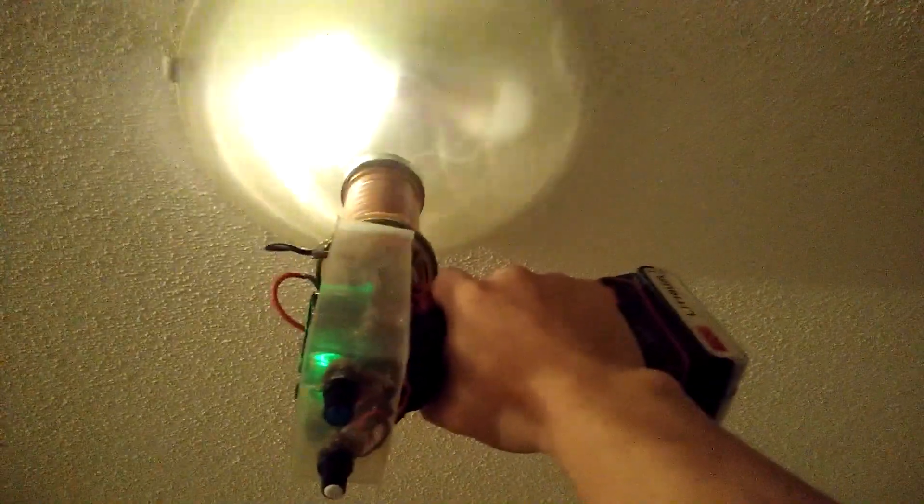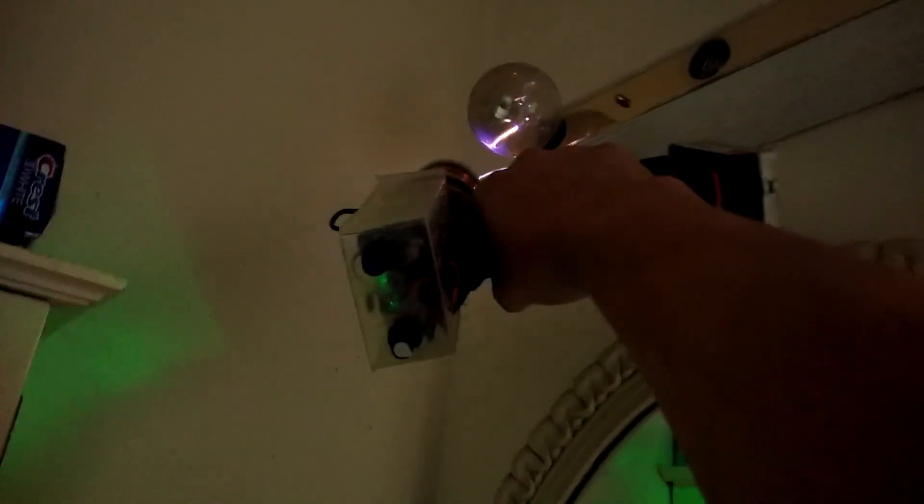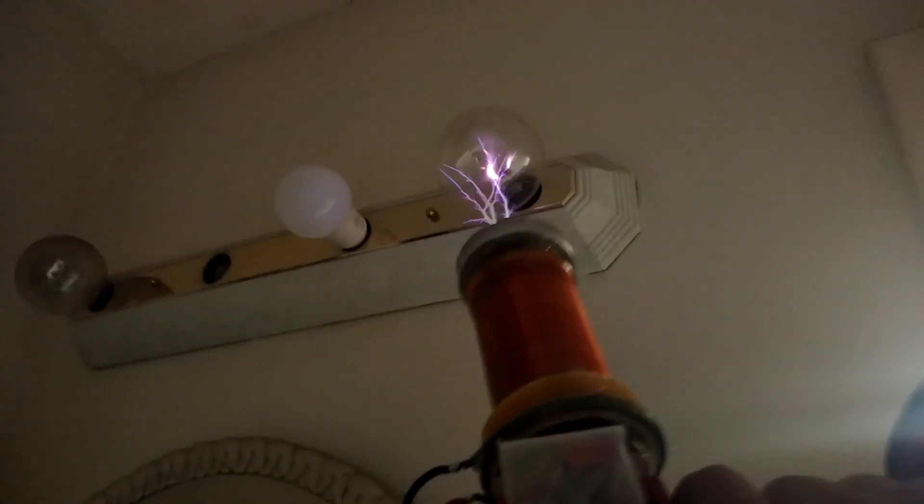Those are LEDs I think — hell yeah. Hit an incandescent bulb. So yeah, these things are pretty damn fun.